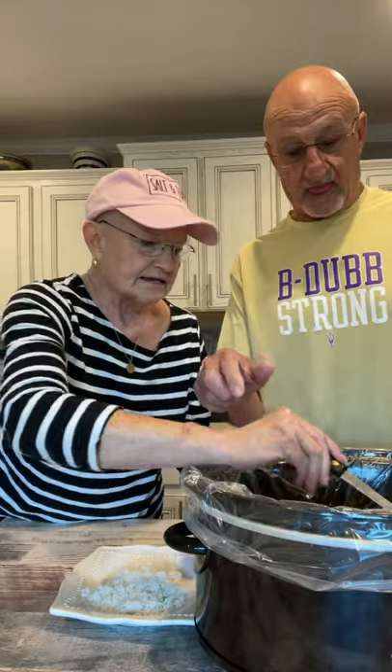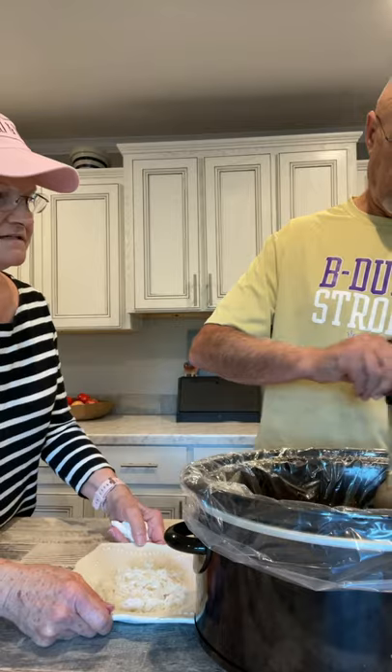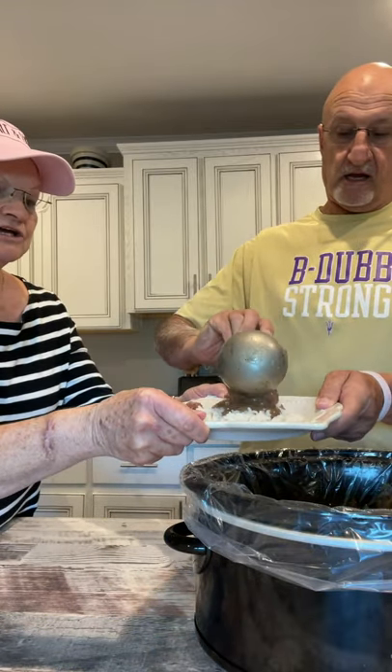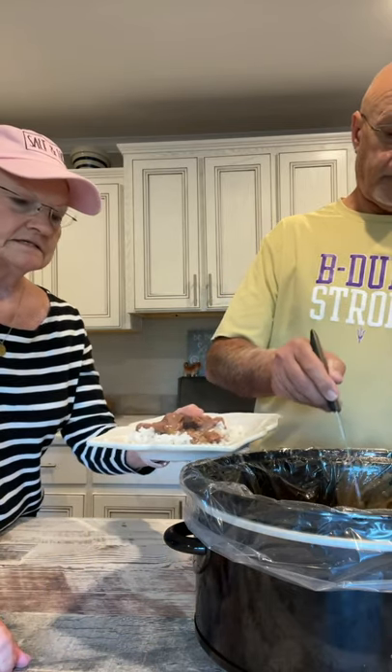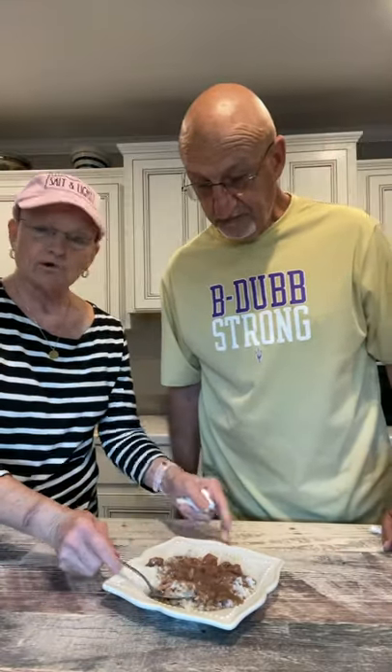I'm going to show you — I cooked some rice and I just put rice on the plate. Get mainly the meat to start with, and then put just a little gravy. This is so tender. I mean, it just falls apart. And this is just the recipe I showed you this morning — the stew meat, beef broth, cream of mushroom soup, onion, salt, and pepper. That's all it is.